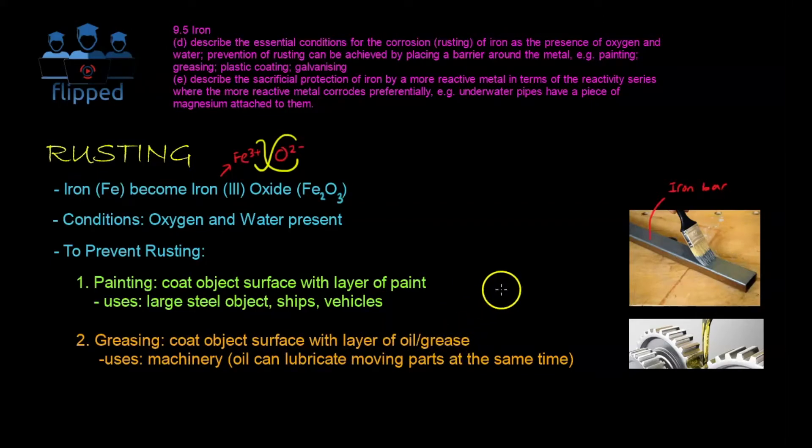The next way is greasing, which involves coating the object's surface with a layer of oil and/or grease. You can see these are my machineries — I'm applying oil to the wheels so they won't rust. We also use oil because it can lubricate at the same time, so it serves two purposes with one action.